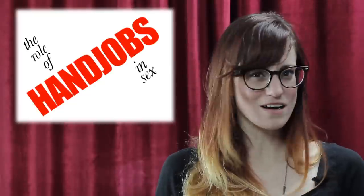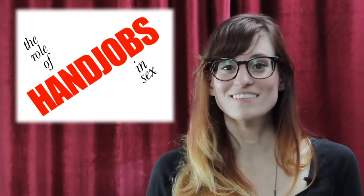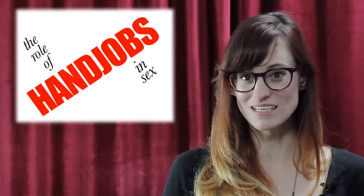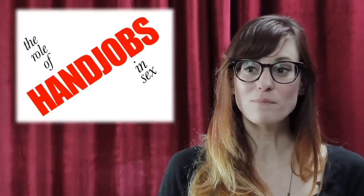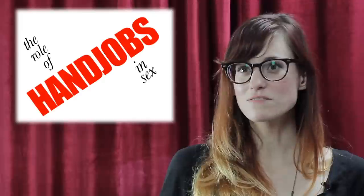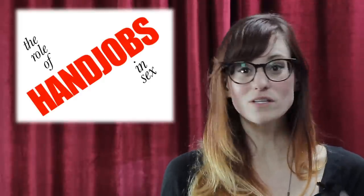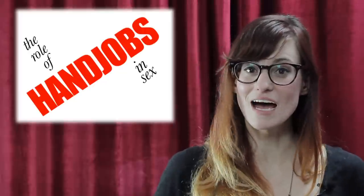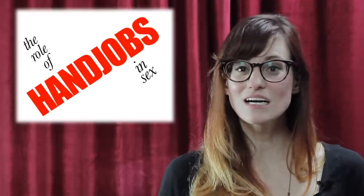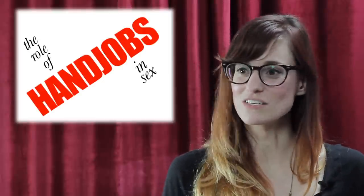For sexually experienced people, hand jobs can be a means to their own end — just a fun release — or incorporated into a bigger sexual experience together. It doesn't have to be just the hand job; it can lead to intercourse, blow jobs, or fit in somewhere in the middle. For people with vaginas, it's often the only way to orgasm with that kind of specialized stimulation. For people with penises, sometimes you just need a little extra attention to make sure everything is fully aroused and there's absolutely no shame in that.